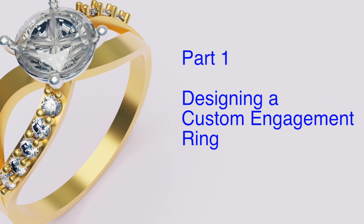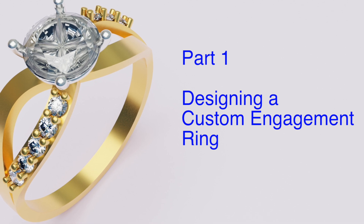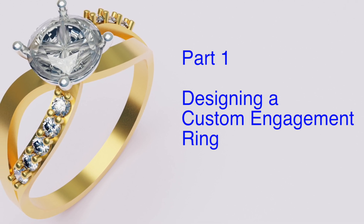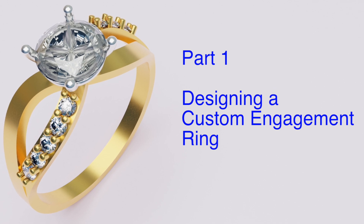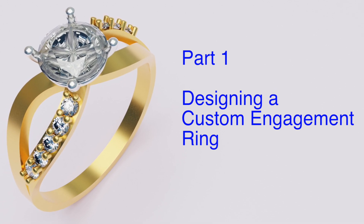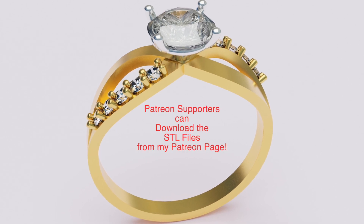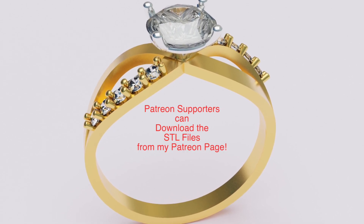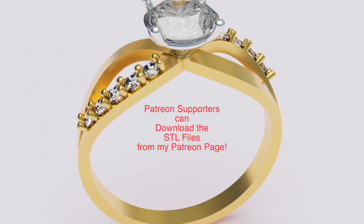Welcome back to MyJuryBunch.com. Today we'll be covering part one of a two-part series, which is the design of this engagement ring. In part two, we'll be covering the matching wedding band. I want to thank all my Patreon supporters — you can download these particular models right from the Patreon site within a couple of days. Thank you for your support.